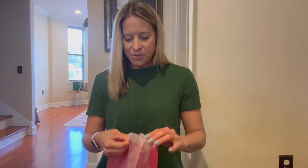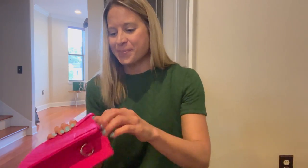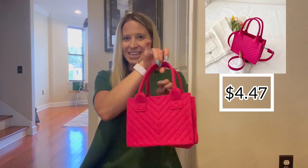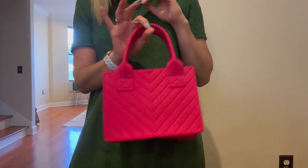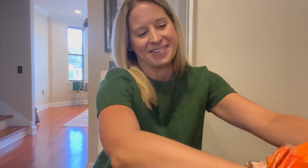Purse number three — super lightweight, which I actually think is a good thing. And this pink — oh my gosh, if you are going to see the Barbie movie with your friends for a little girl's night out, this little pink purse, I am in love with it. I think I'm definitely going to be making use of this one. So that's three purses down.